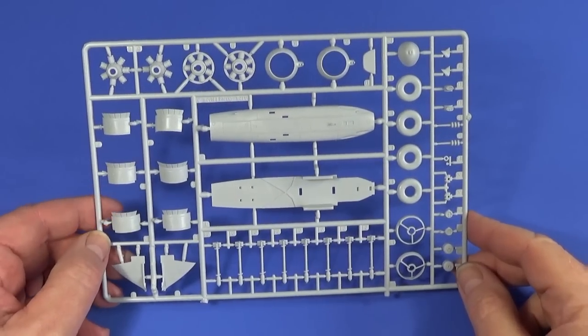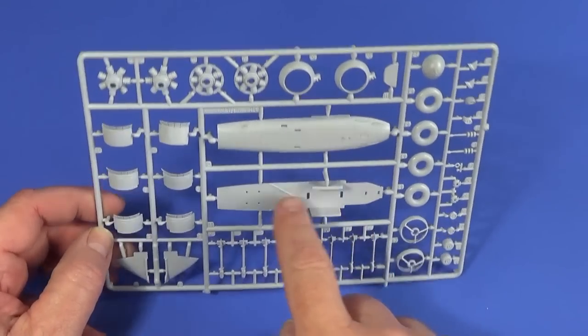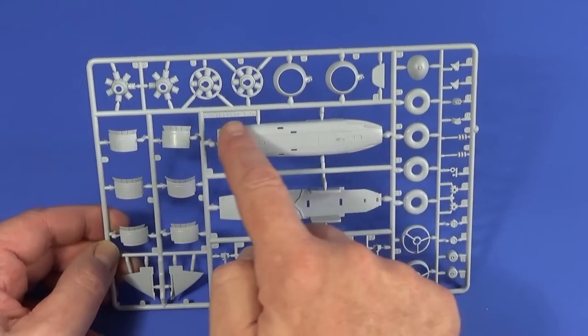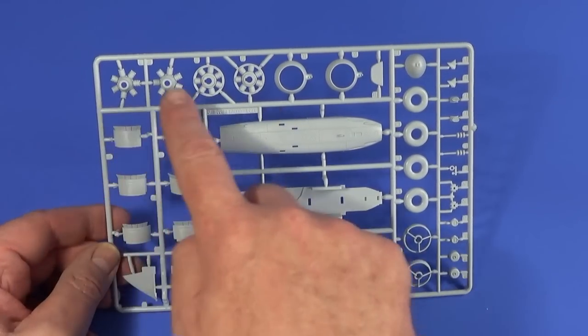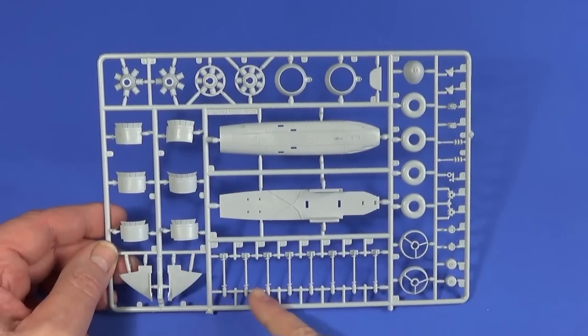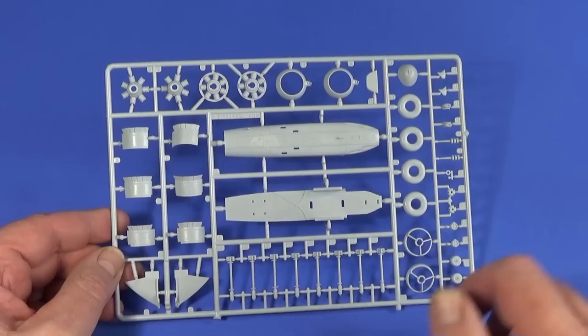This is Frame A — the backbone of the aircraft. It has the bottom of the fuselage with the cannon ports, engines, wheels, engine parts, and the fin. And all the rockets as well — just noticed those. The rockets are moulded in one piece, which is quite nice.